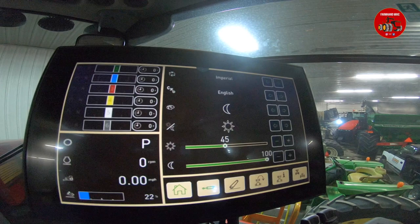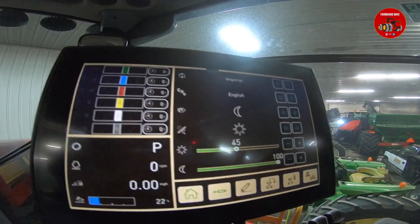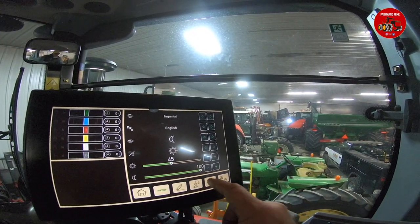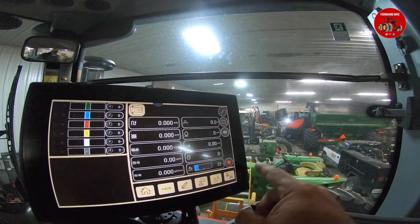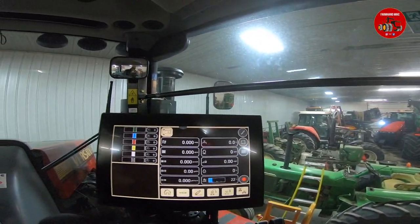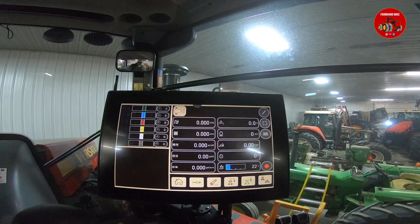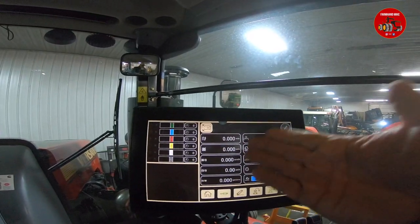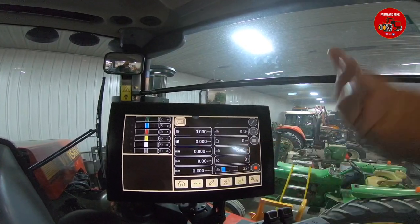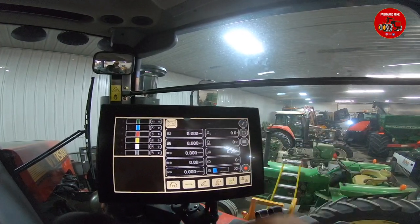Let's go back to our home screen — the information screen. We've got several things here across the bottom. Before, this was just a hydraulic screen where we'd set up our hydraulics. Now we can look at tractor functions: miles per hour, acres per hour, fuel burn per gallon, DEF fluid level, and so on. We can customize this to three different sections.